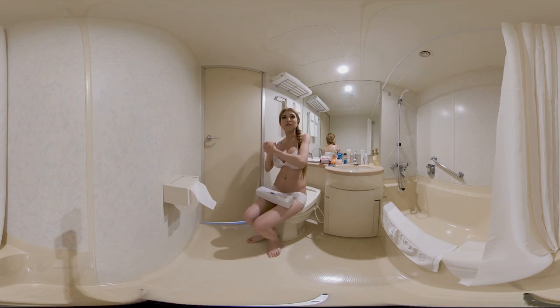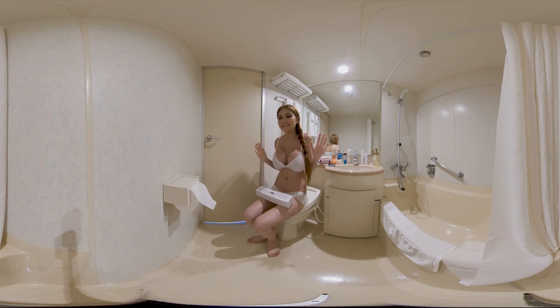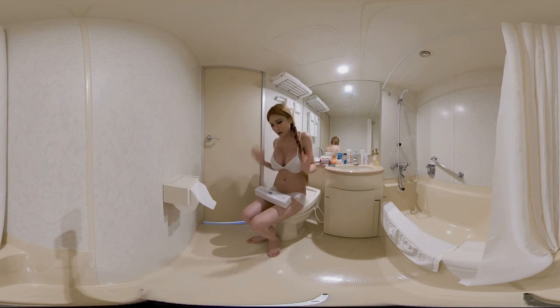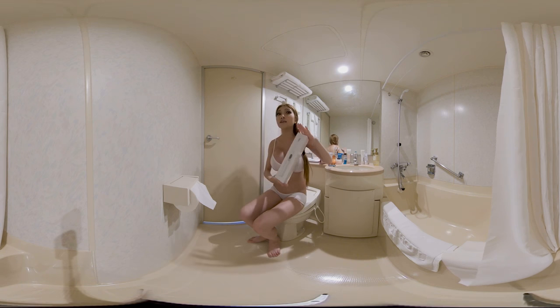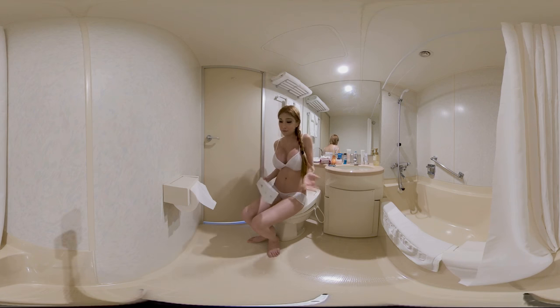Hey everyone! I'm in Tokyo this week and right now I'm in my teeny tiny Japanese bathroom getting ready to go out. But I thought it's the best place to unbox and test a new product from Shenzhen that I bought with me — an intelligent toothbrush. I'm a bit skeptical too, but let's take a look.